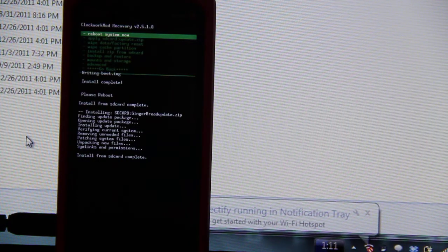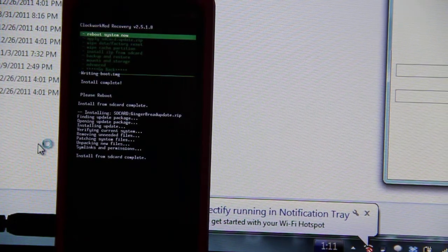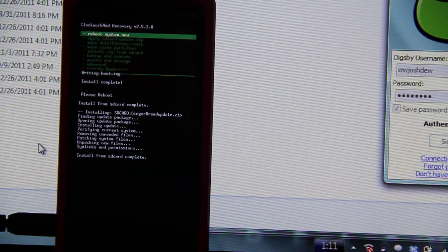I went to wipe, factory reset, install zip. I chose the Syngin Mod 7 zip and it completed — looked good. But when I rebooted, all I saw was the HTC screen. I went to the bathroom, came back, and it still wasn't past that screen.